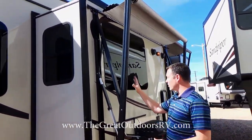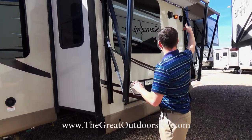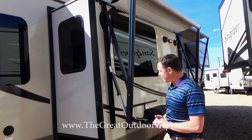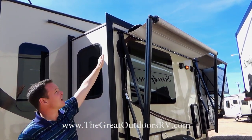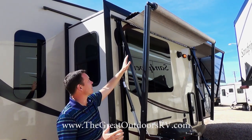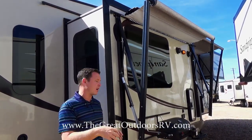The awning has adjustable arms so if you wanted to point the water runoff to one side you can do that, so you're not soaking the middle of your area where you're hanging out. Also, this awning has a metal wrap on top — that's super important because after a couple years you get little pinholes in your canvas as the sun rots it out. With the metal wrap, that fabric is going to stay good for a lot longer.